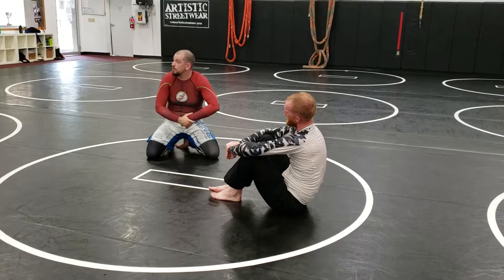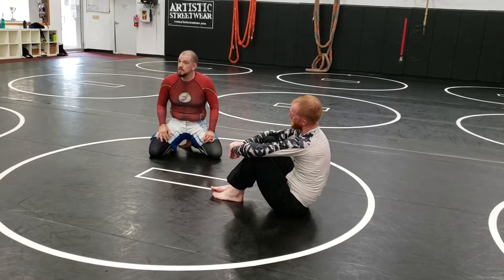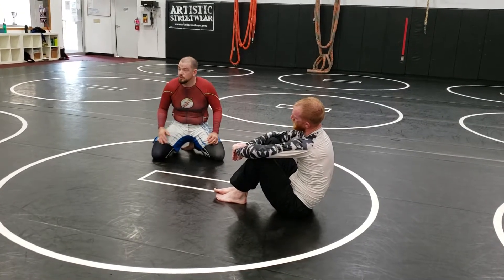If you want a back take from there and you know how to do it, great. If you don't, just stop there. So from our feet to the back. Any questions? Give me one more time. Everybody's good? Awesome — better be perfect. One, two, three.